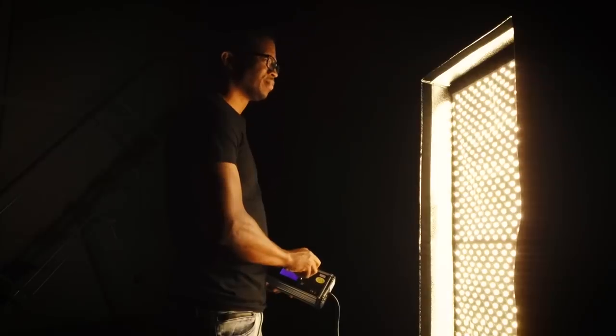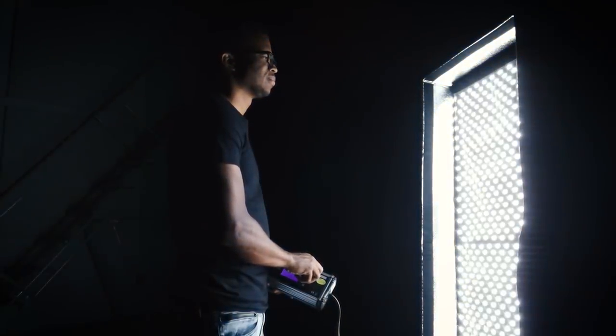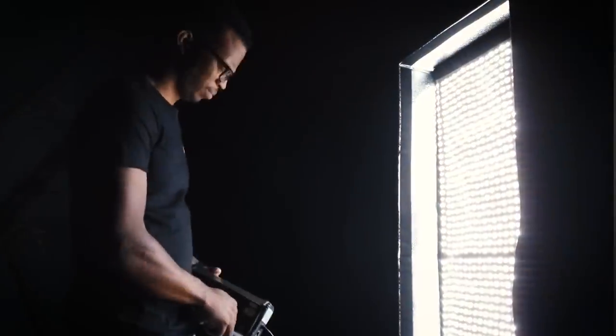This guy is 47 inches tall and 18 inches wide. I think this is their biggest light. It's also bicolor. You can do tungsten and daylight ranging from 3000K all the way up to 5600K. It's also dimmable. 47 inches — that's a big light source, right?